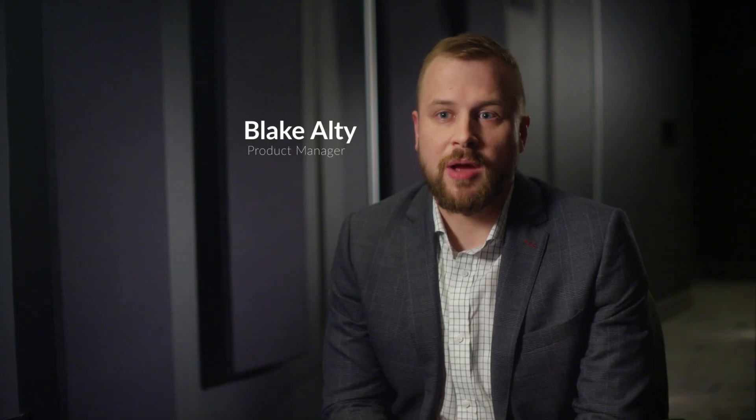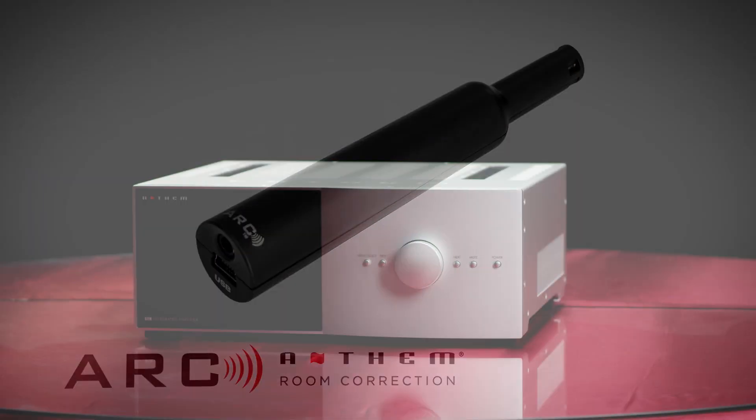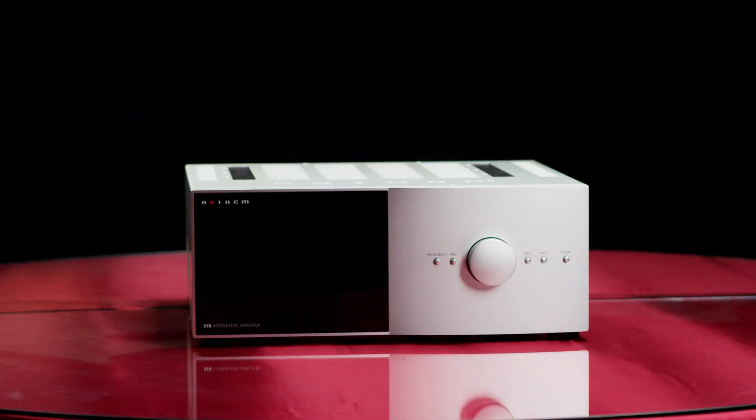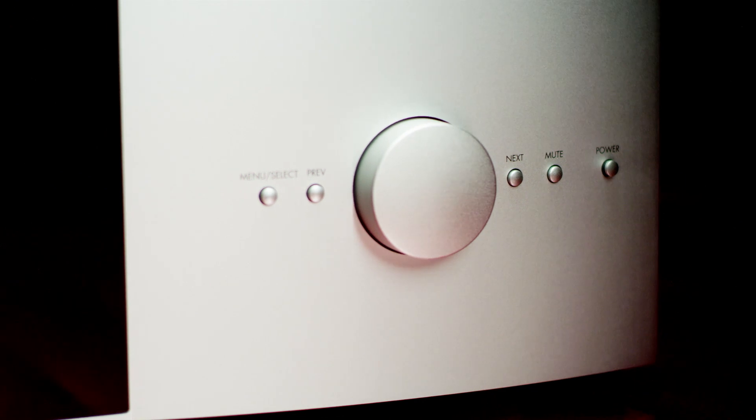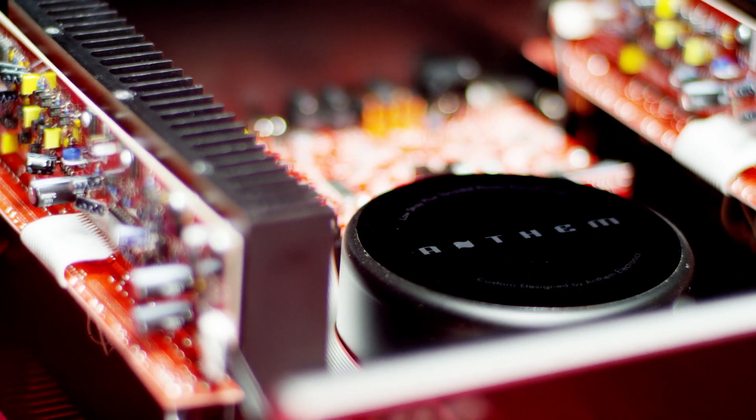The SDR integrated amplifier is a groundbreaking piece of equipment from Anthem. It's the first time we've included Anthem room correction into a two-channel piece, but at the same time we've included a lot of classic features you'd find in an integrated amplifier. The SDR's robust power supply with low impedance capabilities allows for effortless music playback.